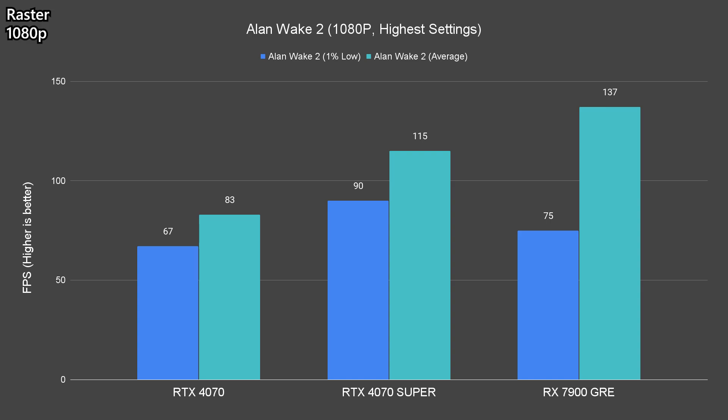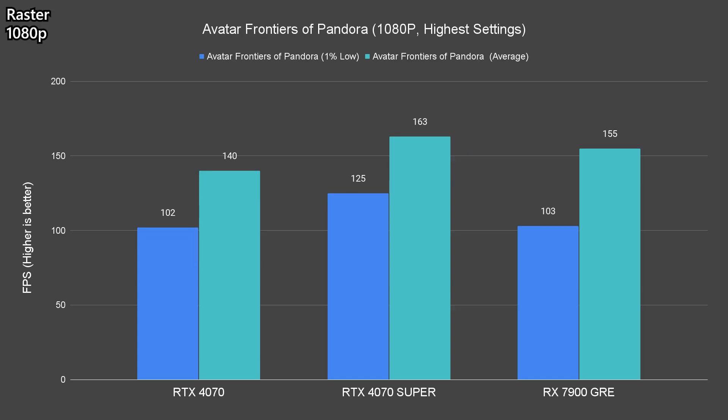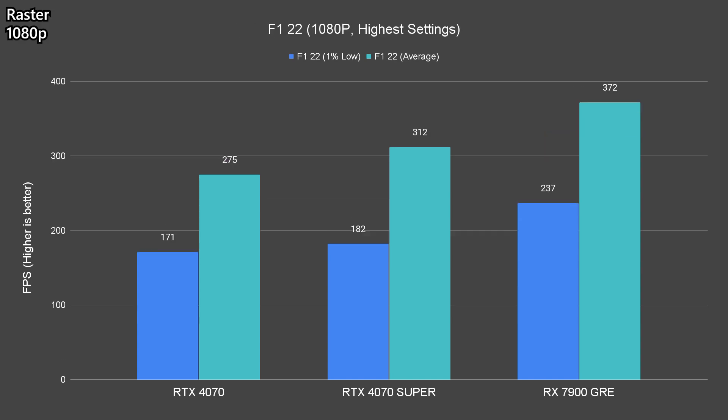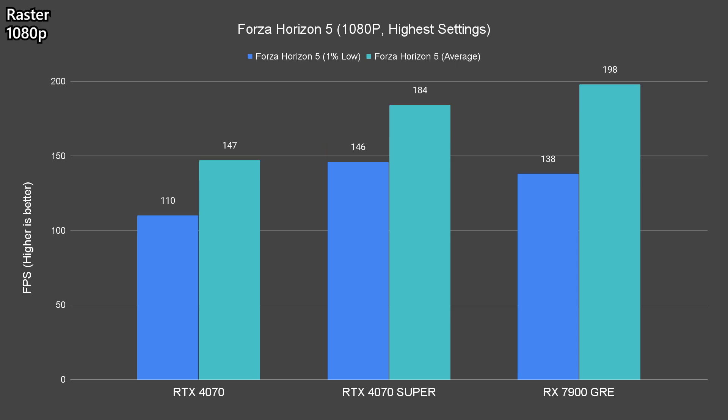Similar patterns can be seen at 1080p as well, but the performance difference between the 7900GRE and the 4070 Super is slightly higher this time, averaging at 13 to 15% across the titles tested.